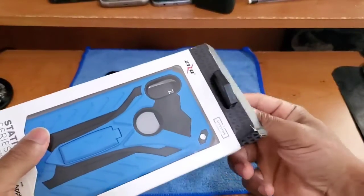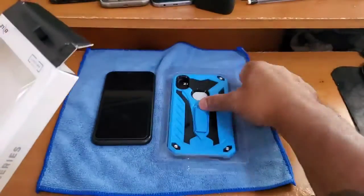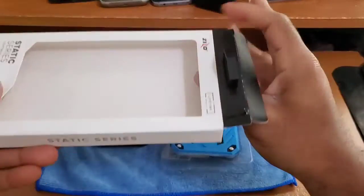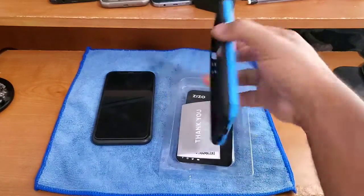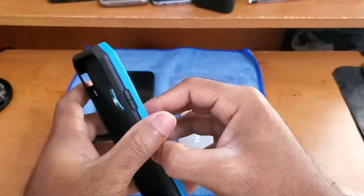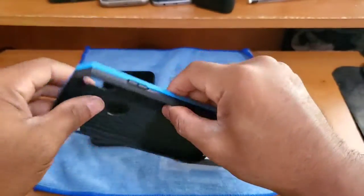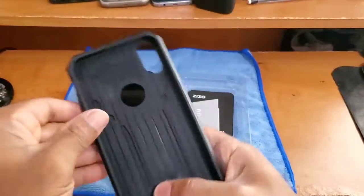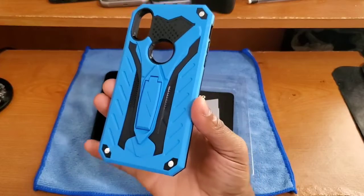Let's crack into this — I already cracked the top, sliding it out. There's nothing else visible in the outer packaging. Here we have the case. It looks like a two-piece case — and yes, it is two pieces. Let's see if we can put the device in without separating them; the easier the better.